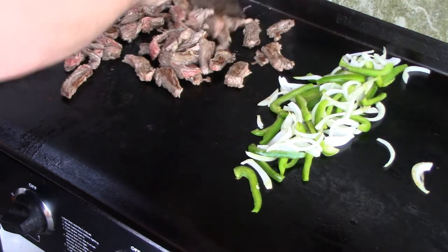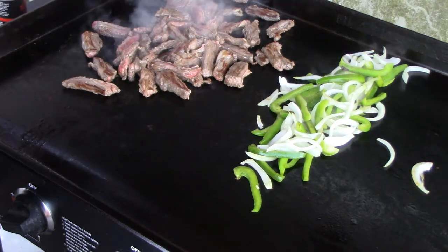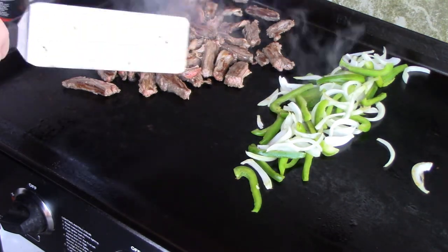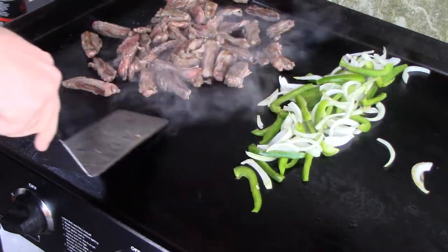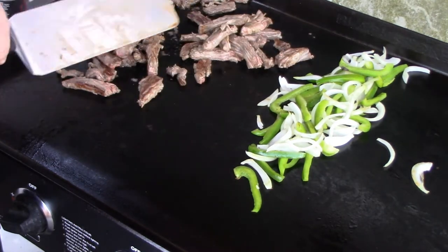Depending on how you like your steak, we have a skillet in the oven at 450 degrees right now that we're gonna pull out and put the fajitas in, that way we serve it sizzling in an iron skillet — the only type of skillet there is.